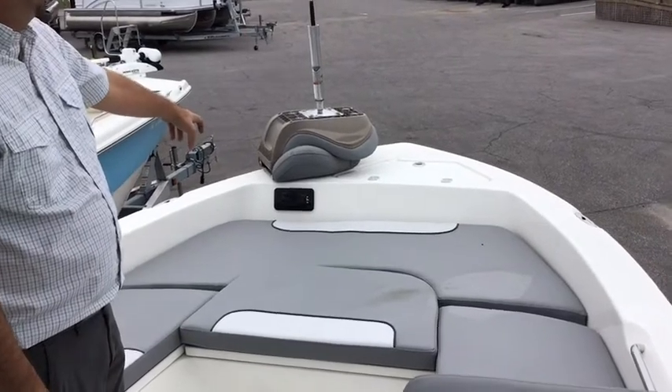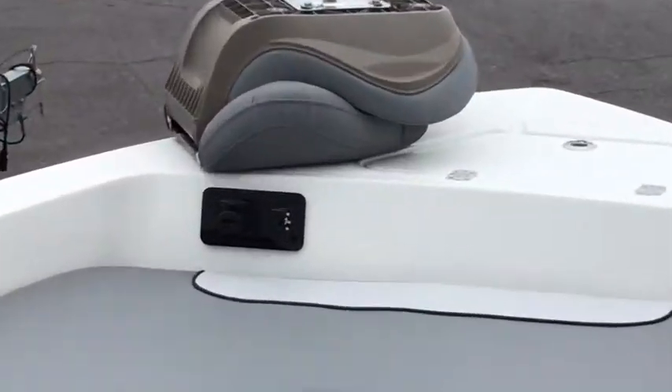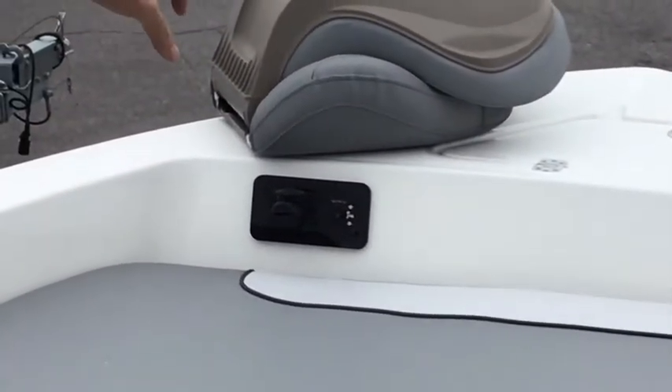One thing they added is you have your trolling motor hookup there, and a motor tilt in the front of the boat — just in case you need to tilt that motor up if you're getting into some shallow water. If you're interested in this boat or any other boat, feel free to give me a call at 850-225-9797.